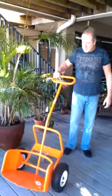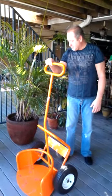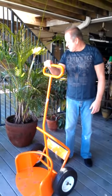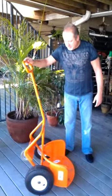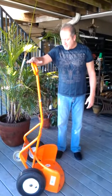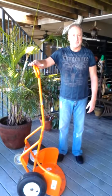Pot Wheels is designed to make it easy for people who enjoy home and gardening, container gardening, to move potted plants safely without risk of injury to themselves or damage to the pot or plant. Pot Wheels will hopefully be available at Walmart soon. This is being submitted to the Get It On Your Shelf contest, and I'd like to thank you and encourage you to vote for this product — hopefully it will be in your home and garden center soon. Thank you.